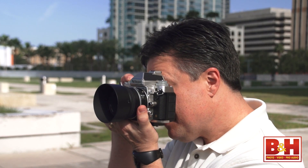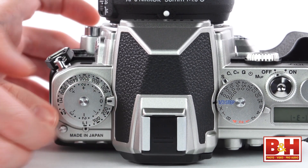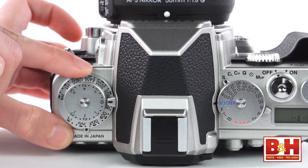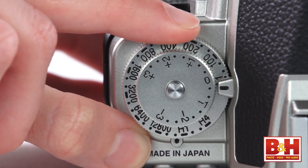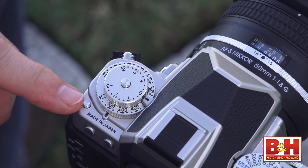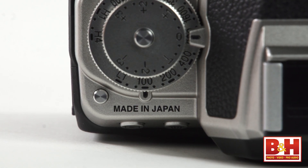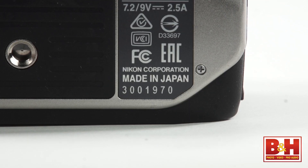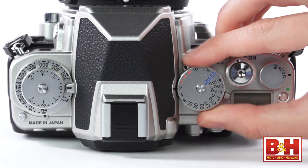As you're holding the DF in shooting position, the dial stack on the left is the exposure compensation dial on top and the ISO dial down below. I like that even the extended range ISO values are right there on the ISO dial. The quality look and feel of these dials, as well as the separate locks for each dial, are just classy. And Nikon even printed "Made in Japan" right on the top of the camera, as well as on the bottom.